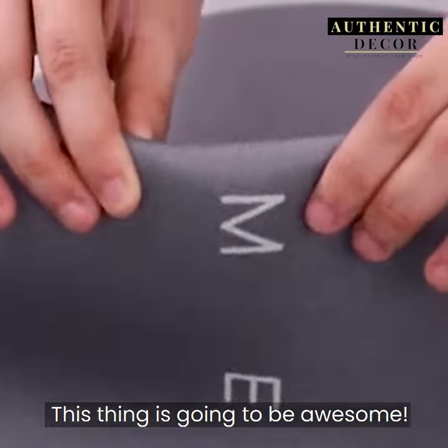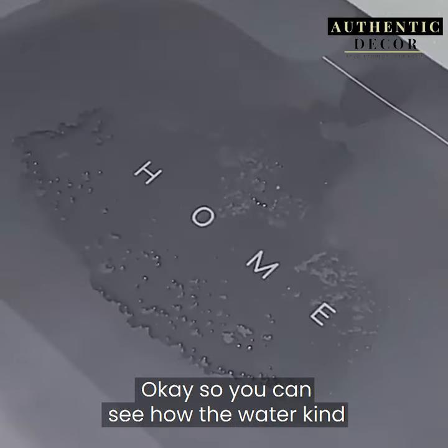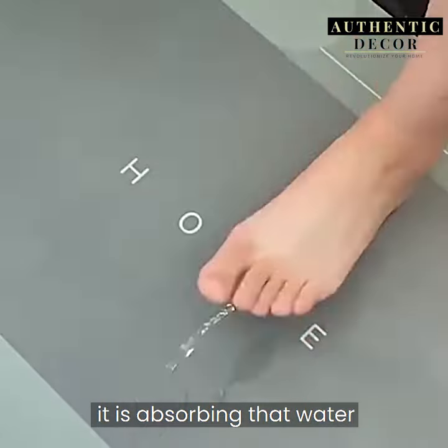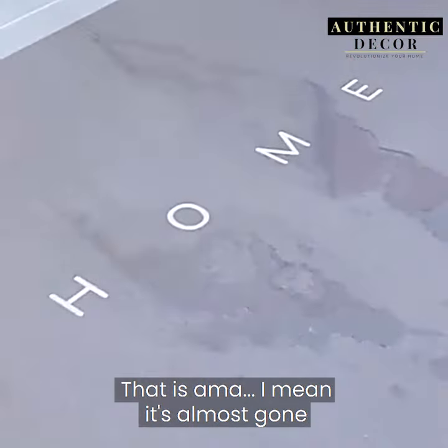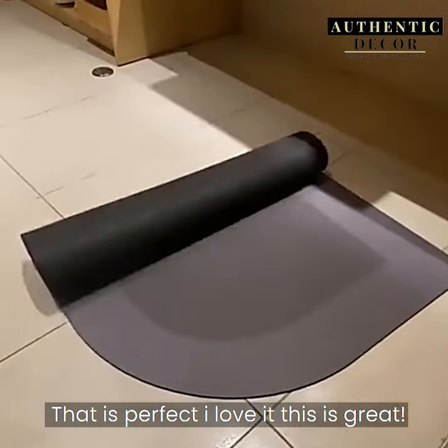This thing is going to be awesome. Let's say I'm curious — let's throw a little bit of water on there. You can see how the water reacts to it. Look at how fast it is absorbing that water. That is amazing, I mean it's almost gone. That is perfect, I love it. This is great.